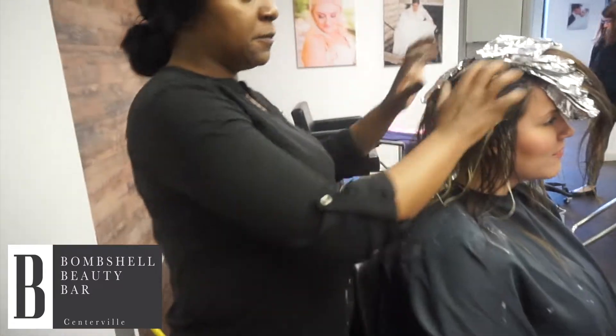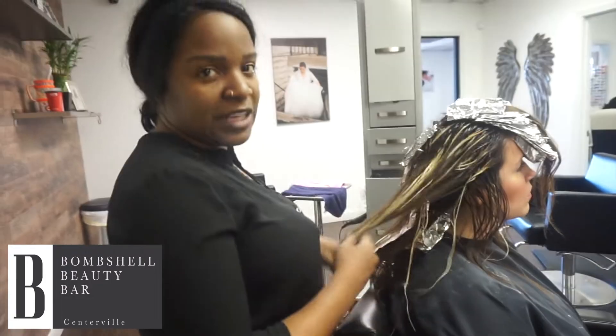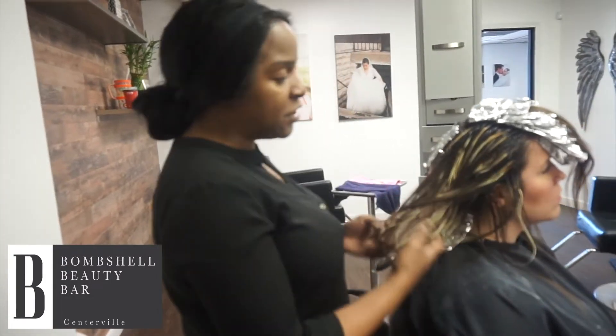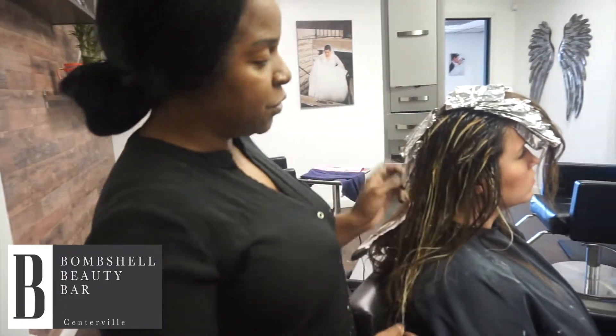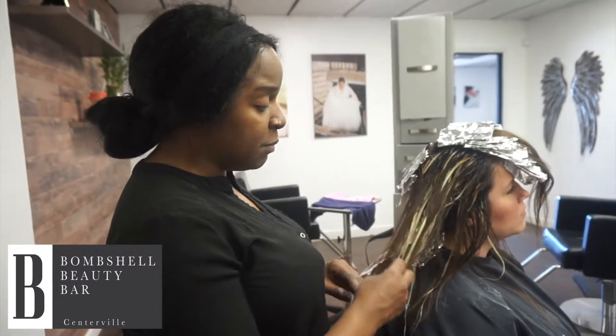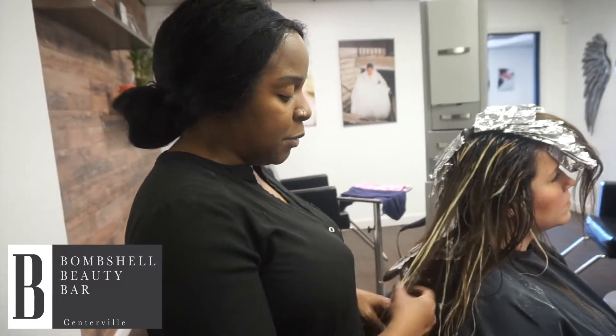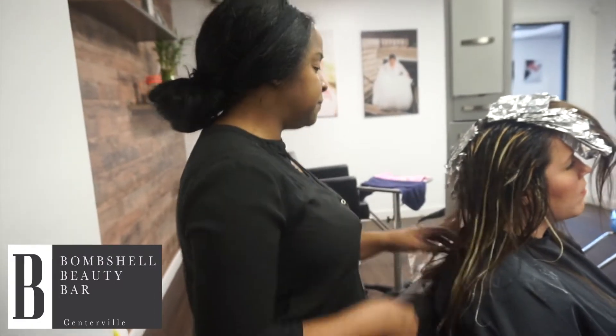She wanted to bring the blonde up a little bit here. Sometimes I balayage people like that, but she talked about an experience she had. So we are just going to do a little smudge root with this foliage and tone it differently. She doesn't want to be blonde — she wants to be bronzed. We got her fairly light, which is great, but we are still going to tone it down just a bit.